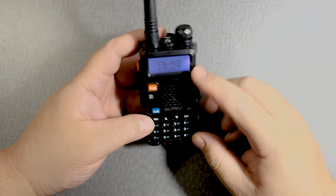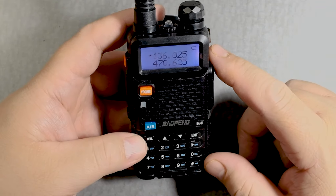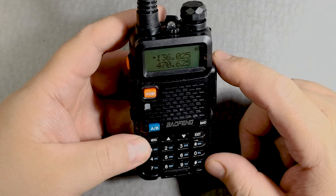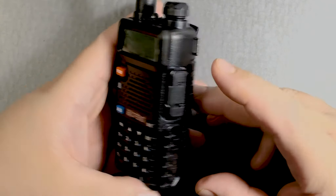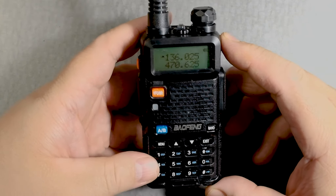And there you go. It doesn't tell you on the screen what squelch level you have. There is something that tells you — I'll see if I can find it. But for now, that's the only way I know how to change it.